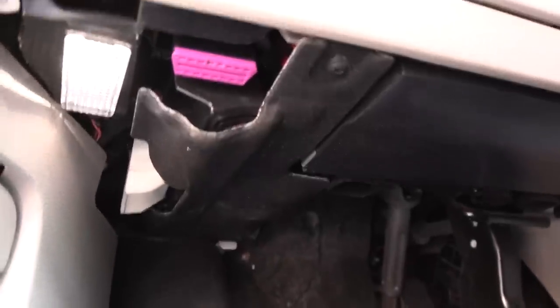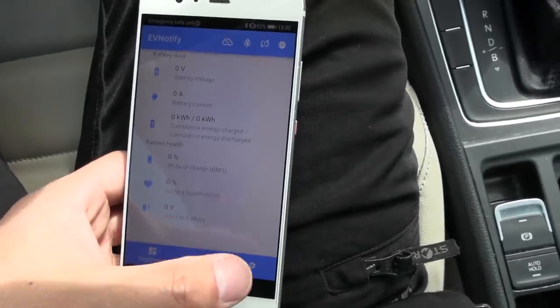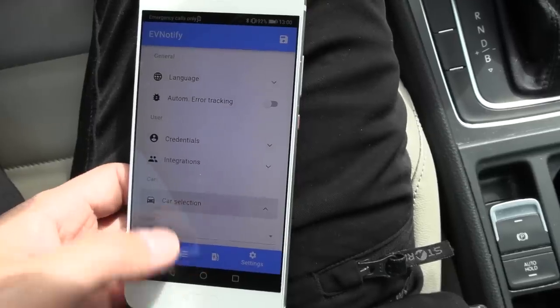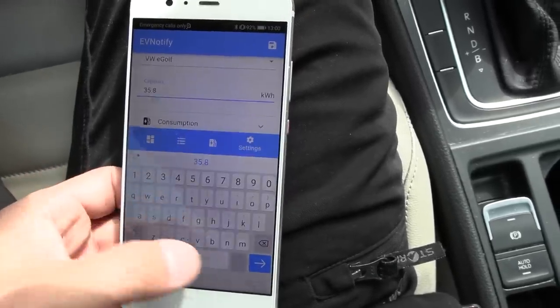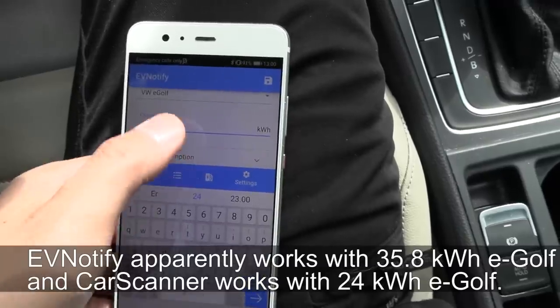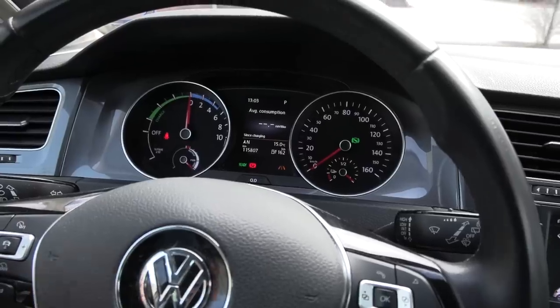I tried to use the OBD adapter — the OBD port is under here. I hooked it up and went into EV Notify, but for some reason there's no information there. I tried everything: uninstalling, reinstalling, the latest version — everything. There's no information and it's kind of buggy in the app. I'm not sure what's up with that, but we don't need it anyway.